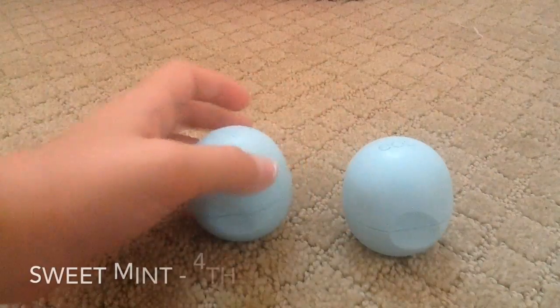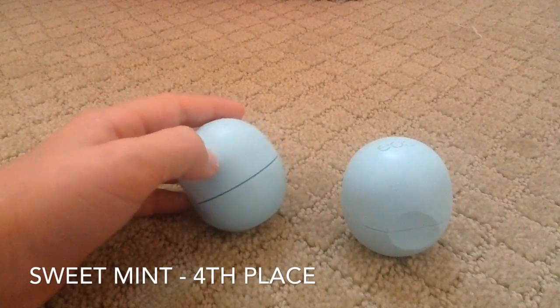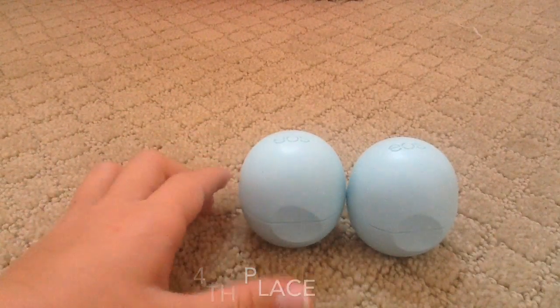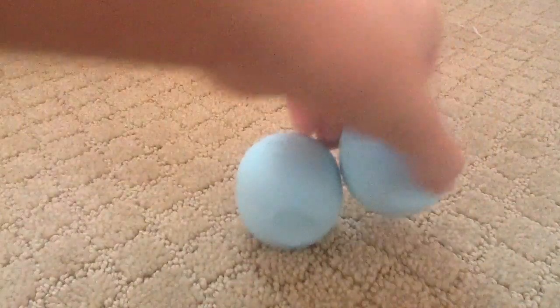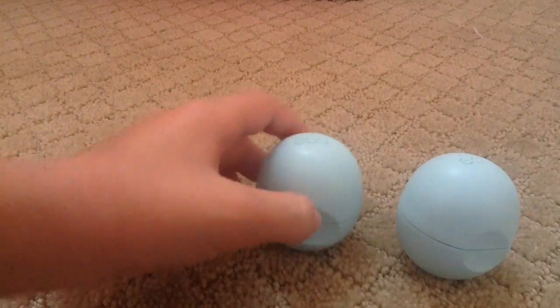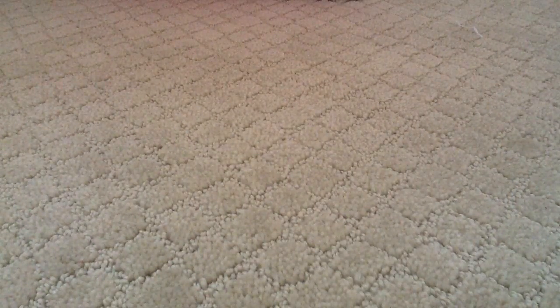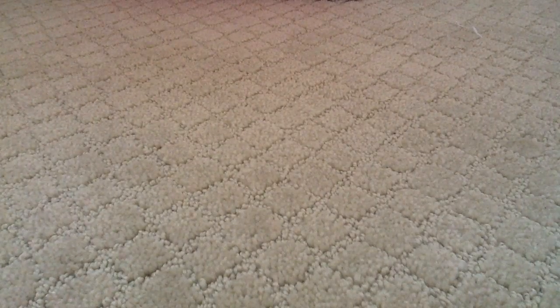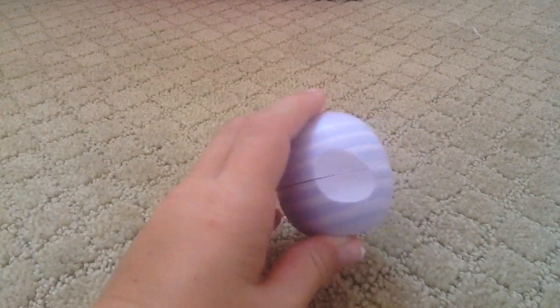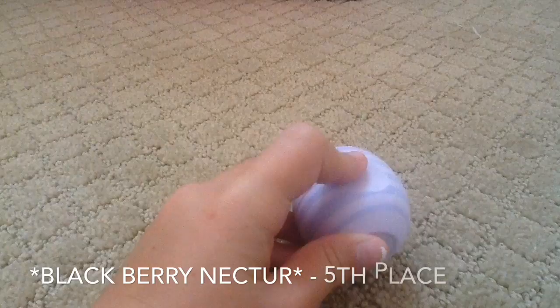Next I have two sweet mints. If you're wondering why I have two even though it's only in fourth place — I got one from a Costco pack, which is how I got most of them, and my mom got the other one for free. So yeah, these are in fourth place.